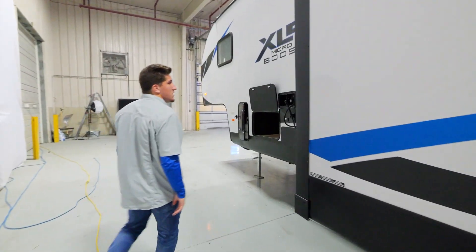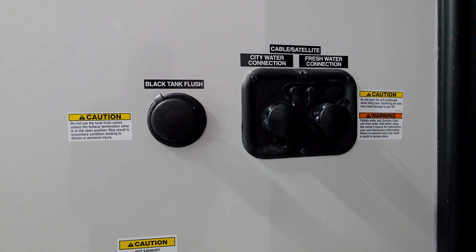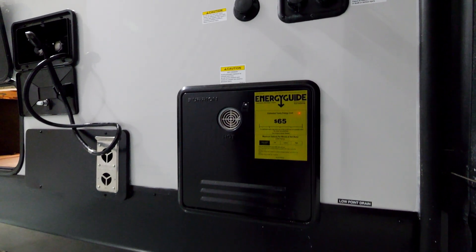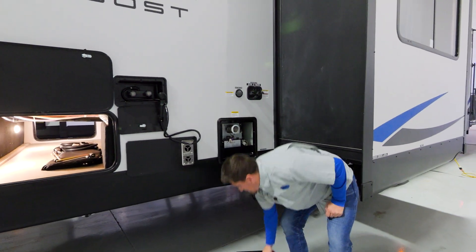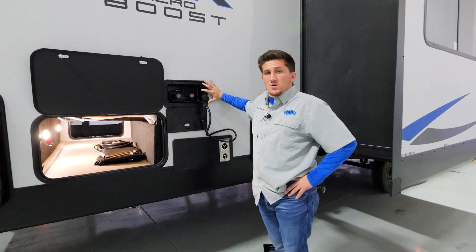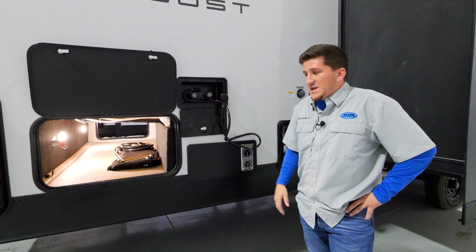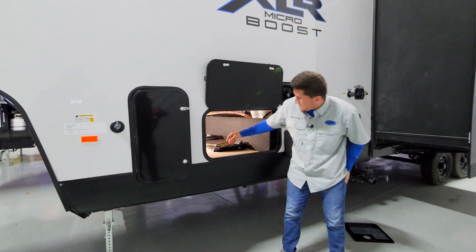Over here you'll find all your connections: city water connect, fresh water, cable and satellite hookups, and your black tank flush to clean out the black tanks and get the sensors cleaned. Here's the tankless water heater on the outside — a very sleek design that does 2.4 gallons per minute of hot water, so plenty of hot water while you're showering. There's also an outdoor shower here with hot and cold, so if you've been in the mud all day four-wheeling you can spray down before heading inside.